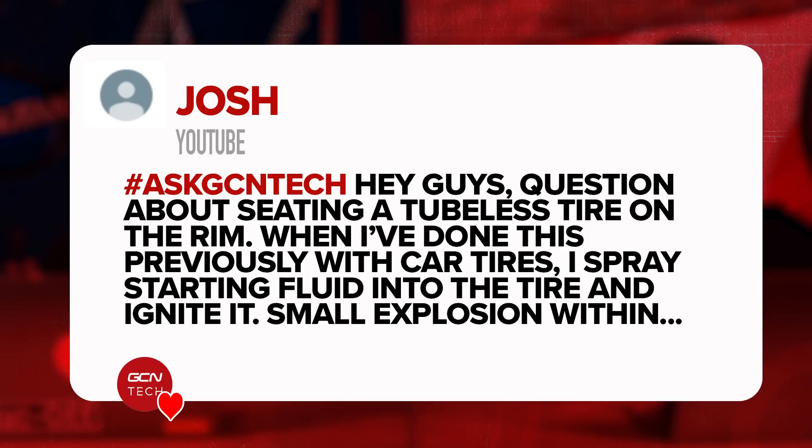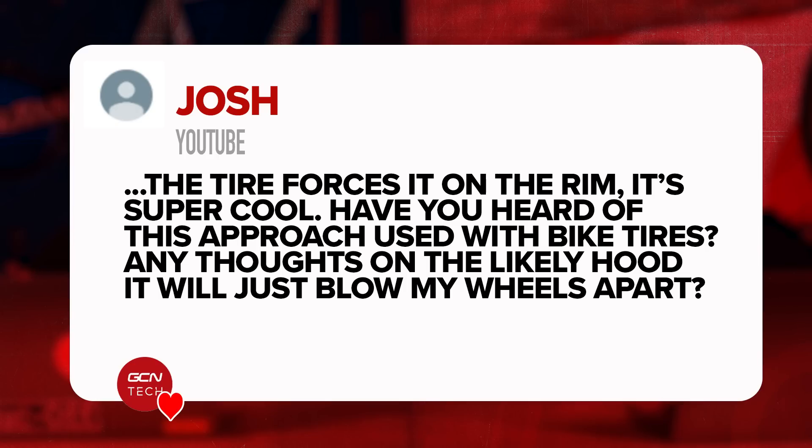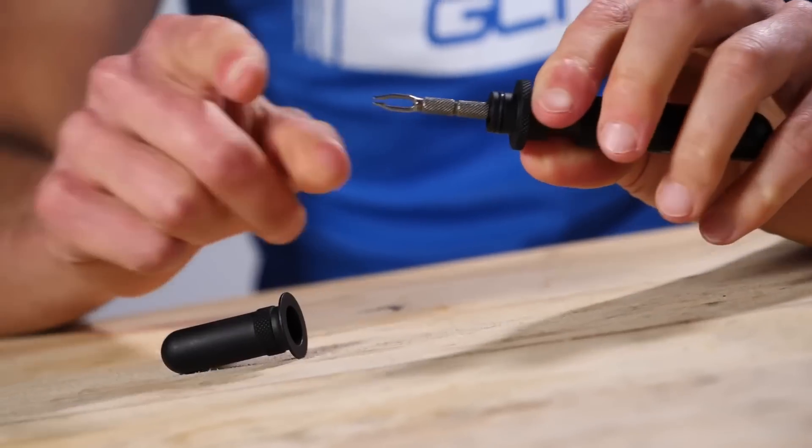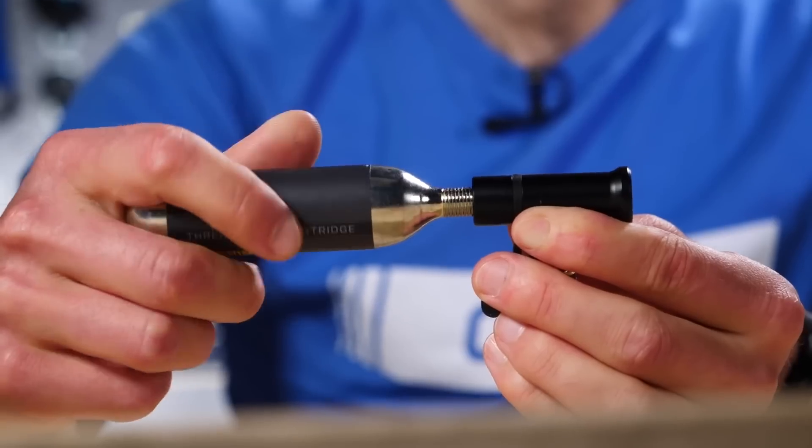Next question is from Josh about seating tubeless tires on a rim. Previously, when he's done car tires, they've sprayed starting fluid or lighter fluid into the tire and then ignited it. The explosion of the lighter fluid forces the tire onto the rim. It's super cool but I've not heard this approach used with bike tires. You probably don't need to because there are loads of cool products — fancy pumps and tubeless canisters that inflate the tires nice and easily. You don't have to set your tires on fire. Use a cool pump or inflator canister — life will be easy.